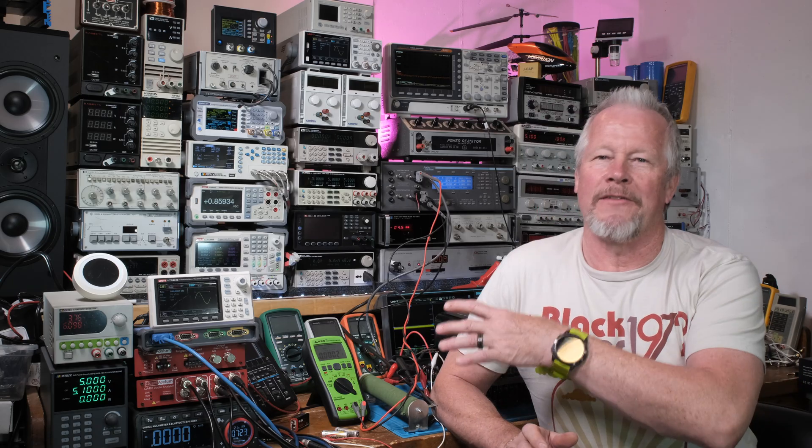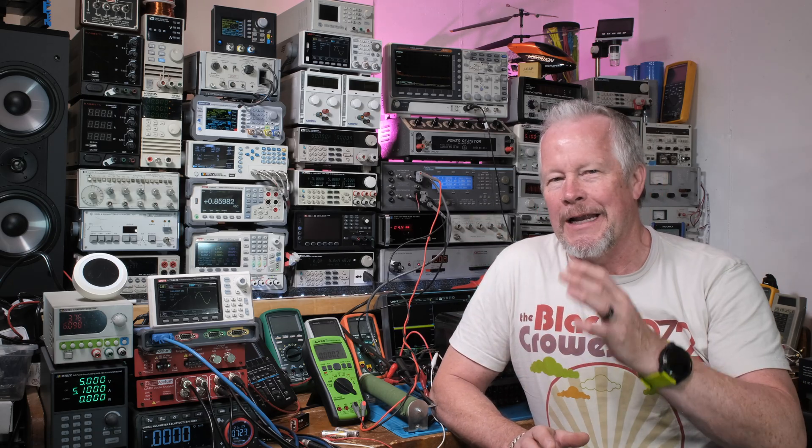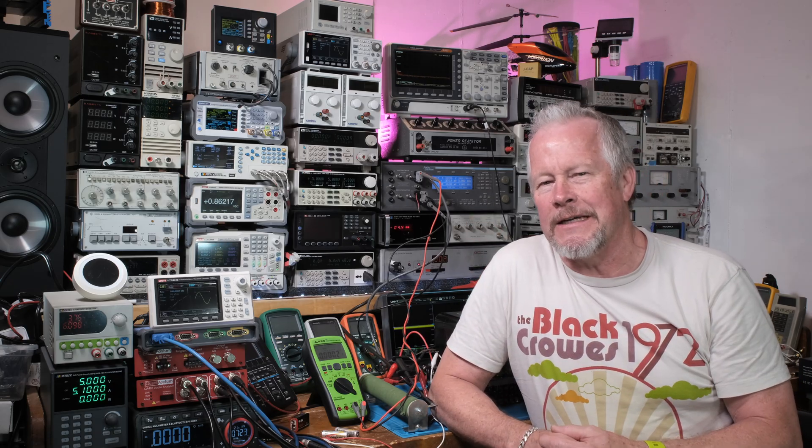Hey guys, what's up? Eddie Aujo here with kissanalog.com. Today I'm going to take you out of the lab. We're going to go out in the field and I'm going to show you how I balance some batteries at a solar install. The solar system was already installed. It was using lead-acid batteries, and last year my buddy wanted to replace them with lithiums because the batteries were getting really tired.